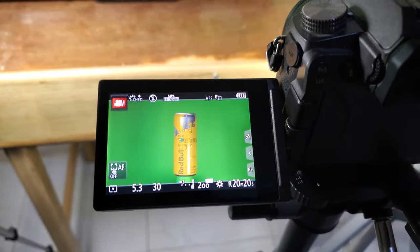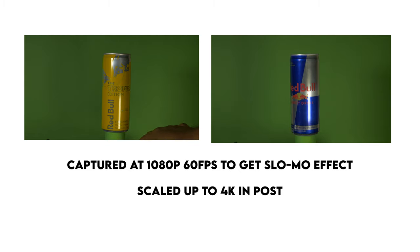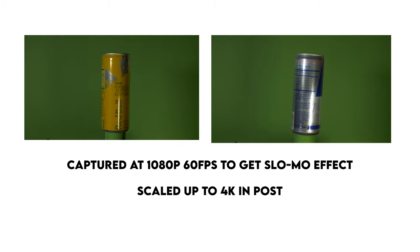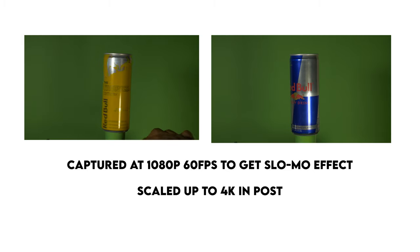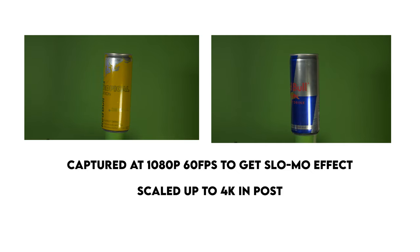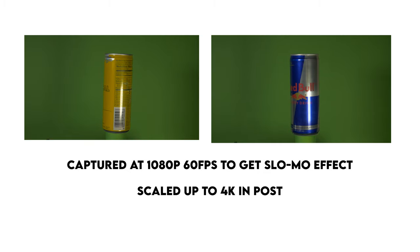That looks so nice and green. Let's get filming. I placed the canisters on top of the little device that I wrapped in green cartridge paper. I also tried my best to light the background with the green cartridge paper as well, because the way green screen works in Premiere Pro and After Effects, it is keyed better the more you light the background and the more uniform that light is. Try to remove all shadows as possible and you'll have a beautiful, uniform key. After Effects is more suitable for keying, but in this case I'll be using Ultra Key in Premiere Pro.